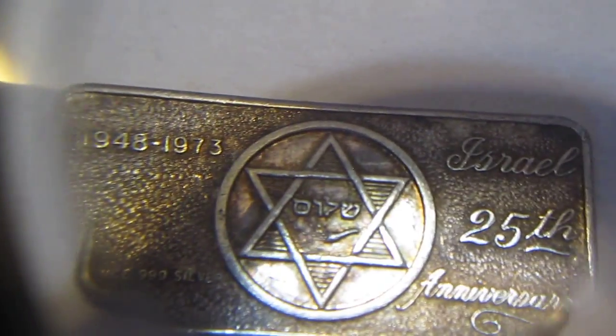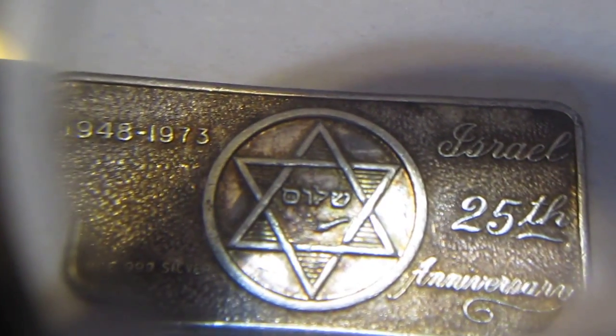And finally for the art bars, I got this — it is Israel's 25th anniversary bar. It says Shalom, and it says 1948 to 1973. In little tiny letters it says one ounce 999 silver.